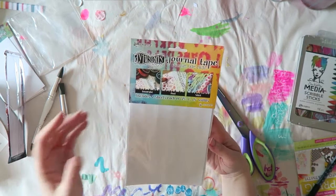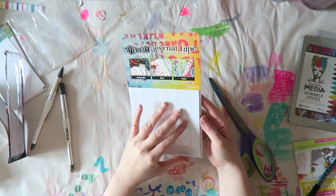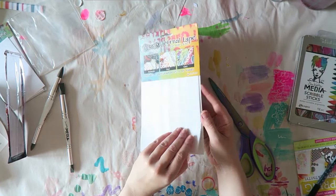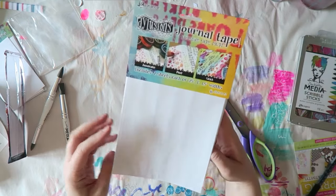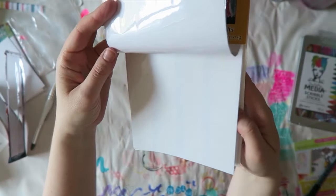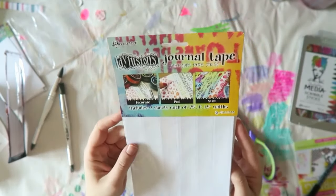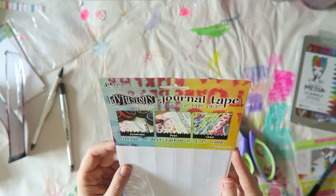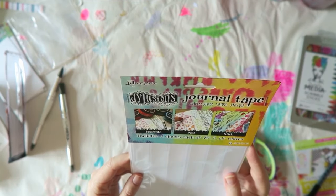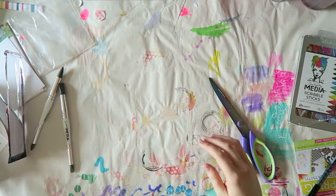These also look like a lot of fun — these are journal tape from the Distress range, and also the Dina Wakely range by Ranger. This includes two sheets each of different widths, so you get six in total — three quarters of an inch, one inch, and one and a half inch. You can see the tape on it. This is the one and a half inch, and you can stamp on them, draw on them, decorate them. It says: decorate, peel, stick.